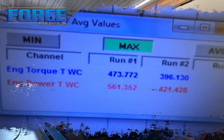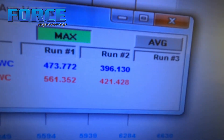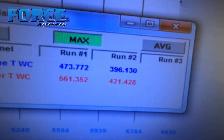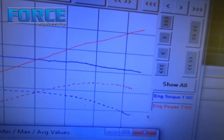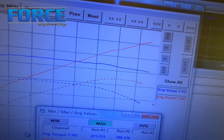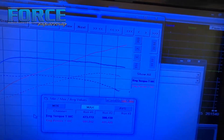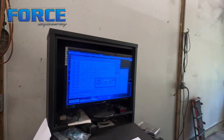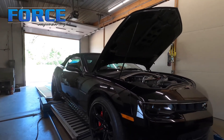All right, we made 561 horsepower, 473 foot-pounds of torque. This is what it made naturally aspirated: 421 horsepower, 396 foot-pounds. It's making about seven pounds of boost, right around 48 to 51 kPa. Here's the power curve — it looks good, still climbing up there. The NA one would kind of fall off, but it did a good job of just raising the curve everywhere and helping it up top. That really tells me that blower is a pretty good design — it's pretty efficient up there still.